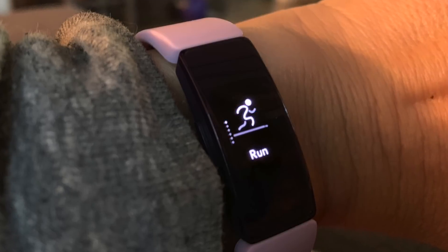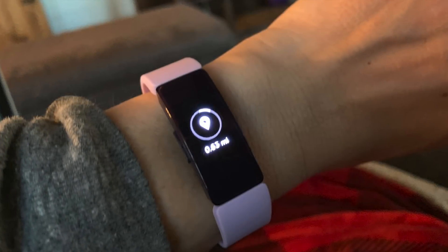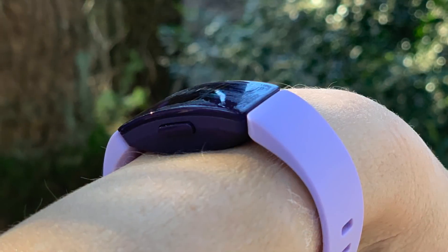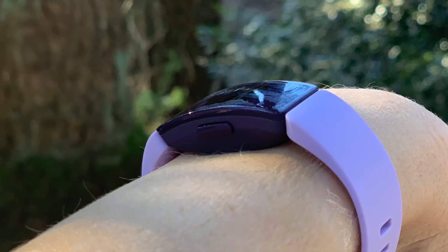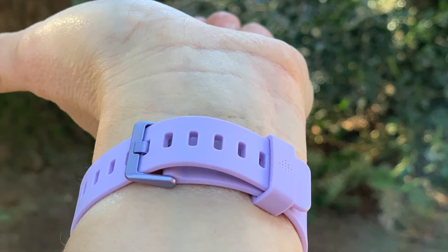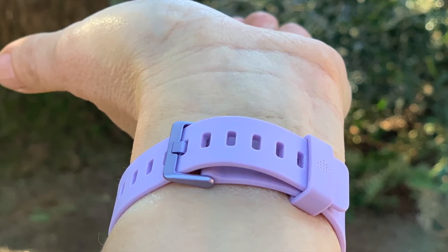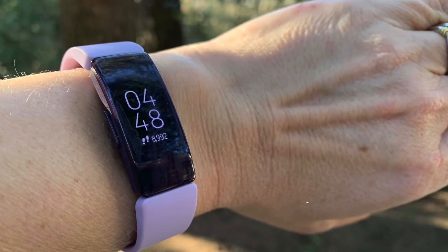I really like the Fitbit Inspire HR — I actually own the Fitbit Alta, so this is a nice step up from that one. It has quite a few features that the Alta didn't have, and I really love the touchscreen. It's very responsive, very easy to read even in bright light, and it's overall a very comfortable watch to wear. You can see my full review of the Fitbit Inspire HR on Best Buy Canada's blog. Thanks for watching.